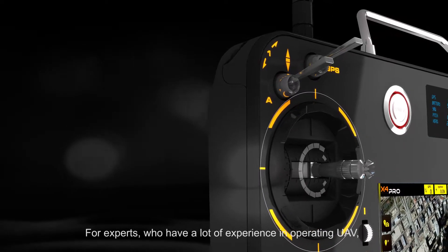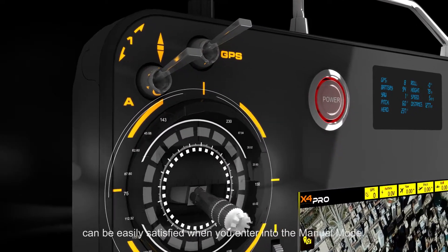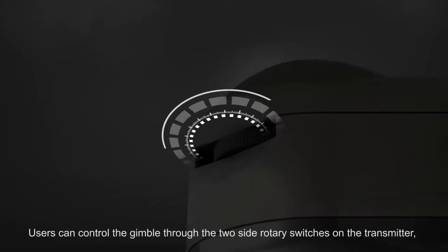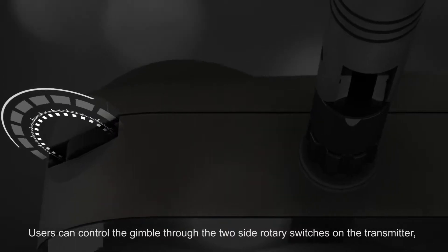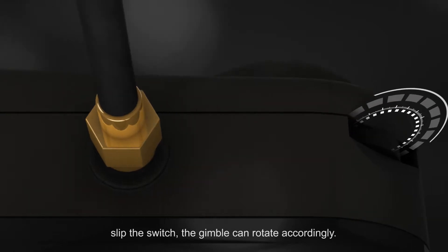For experts who have a lot of experience in operating UAV, you can be easily satisfied when you enter into the manual mode. Users can control the gimbal through the two side rotary switches on the transmitter. Slip the switch and the gimbal can rotate accordingly.